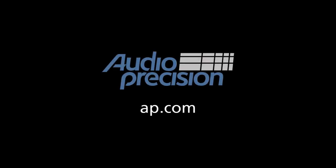That's all for now. You'll find more information in the documentation provided with APX 500. Look for additional quick tips at AP.com. Thanks for watching.